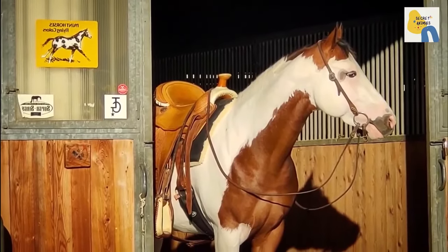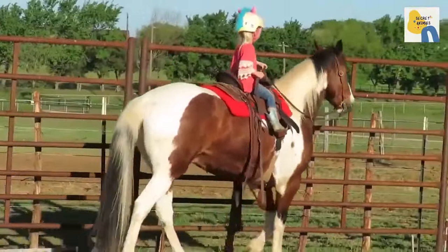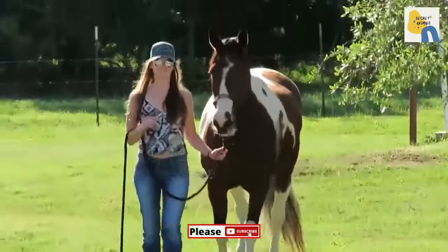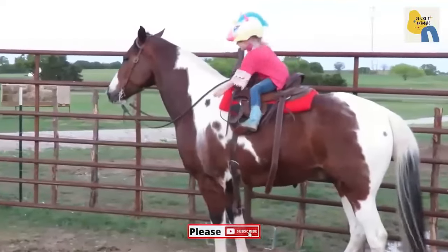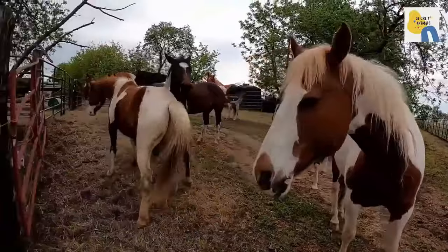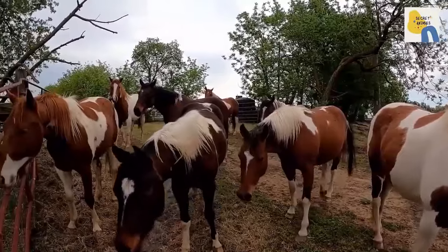No matter the age, American Paint horses avidly compete in both Western and English disciplines. Start with lead training and other basic commands when the horse is young, then you can break them into a saddle and begin teaching them to ride. If your horse gets spooked and misbehaves, do not punish it. Try giving it a treat or some affection instead to reassure your paint.